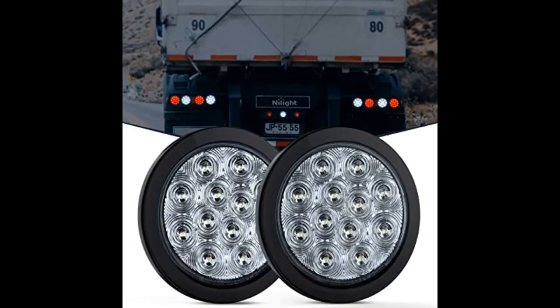Twice as bright as my old fogged halogen lights, look great on my vehicle. Comes with nice grommets and solid lock and wire pigtails.